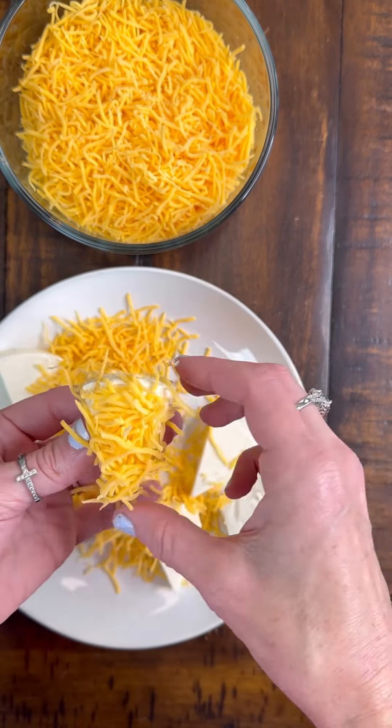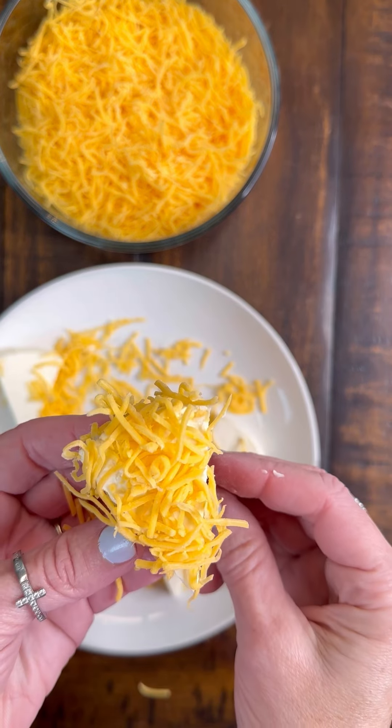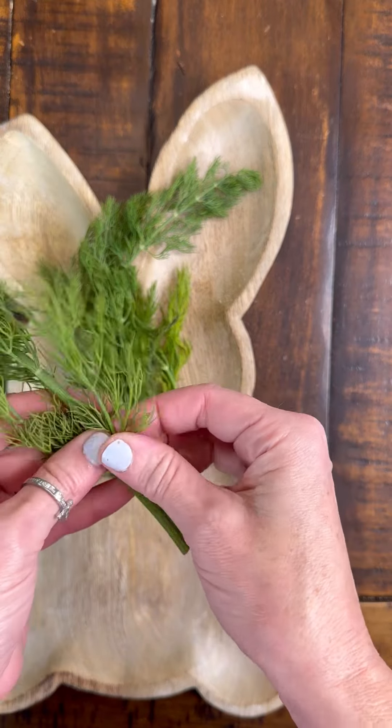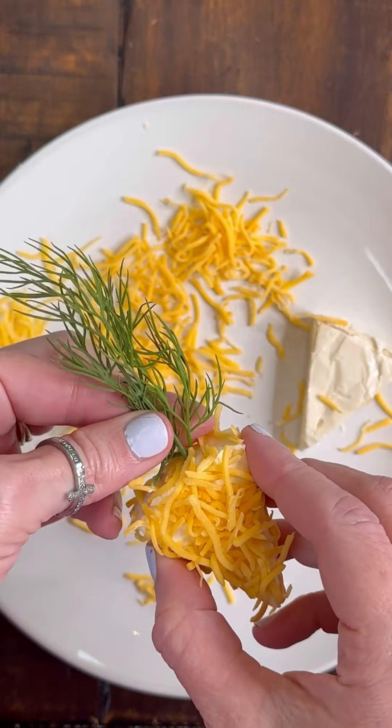You don't fully have to cover the cheese wedge. Just make sure the very top is covered, creating that surface level to be all orange like a carrot, and then grab the dill. I love using fresh dill for this — you could use parsley too. I just think the dill is super cute and looks like the top of a carrot.